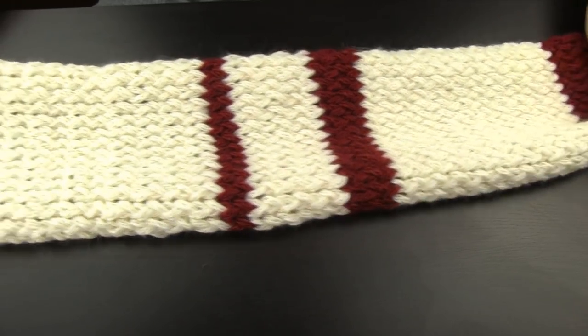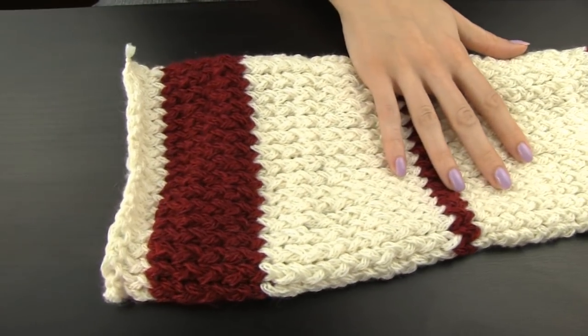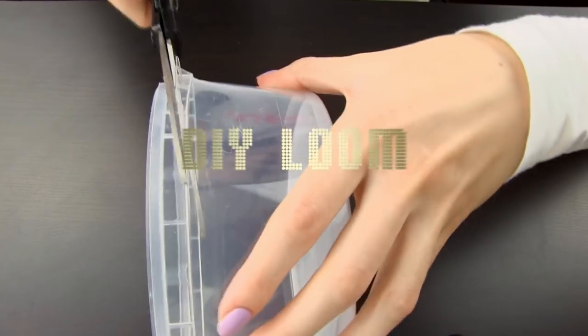To make this lovely scarf, we are going to use the same knitting loom that we used for the beanie. Here is a quick recap on how to simply create your own loom at home. Take the cookie box or any other rounded object and bobby pins.